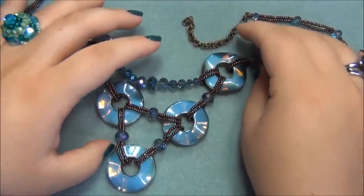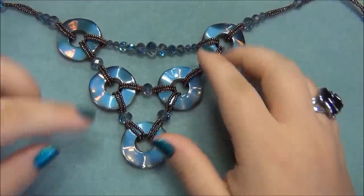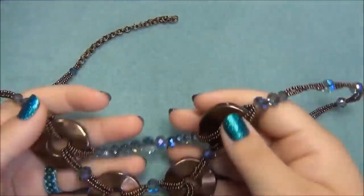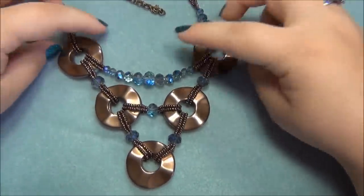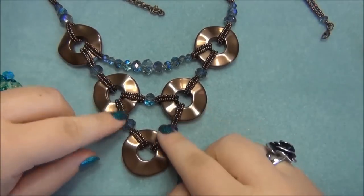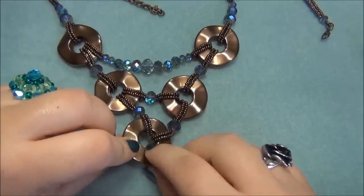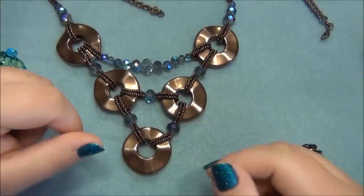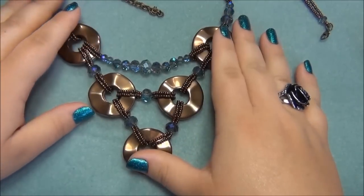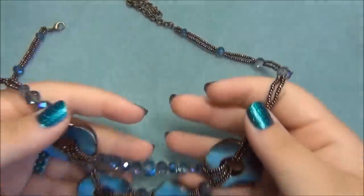These donuts are reversible — one side has the opalite and the other side has the metallic finish, so I have two different necklaces in one, really. I love it, it's so pretty. I'm going to show you how I made these connectors, because even if you don't buy these donuts, you might find donuts elsewhere. If you have at least five of them, you can make a necklace like this. I'm going to show you how to make the connectors so you can make a necklace just like I have here.